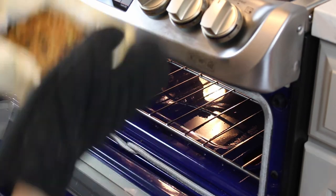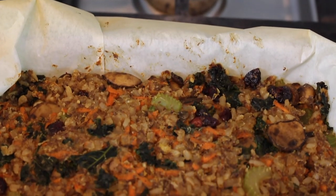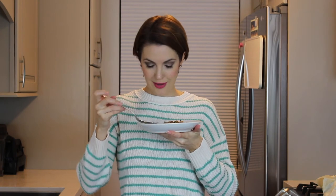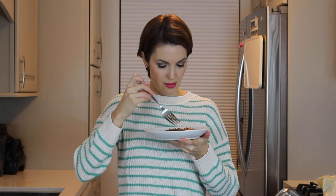That looks pretty. So we have the final product here. I had to mush it up so it could cool off so I could eat it faster, and I'm really excited about it.